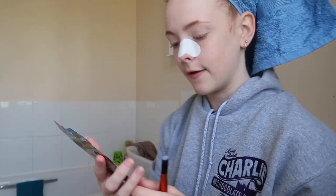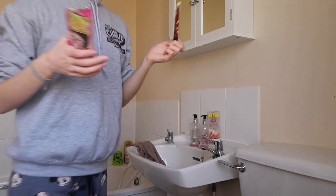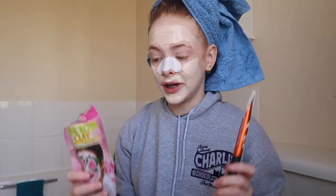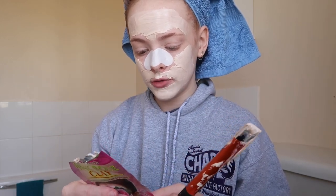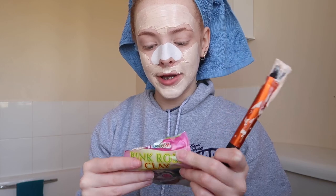I'm going to put the nose strip on — I'm not entirely sure which way around it goes — and then apply the face mask. I'm opening up the pink rose clay mask now. I can't really see what I'm doing, I'm just using the viewfinder. This actually smells so good! The face mask is all on now — looking pretty good. I've actually got so much left in the packet.